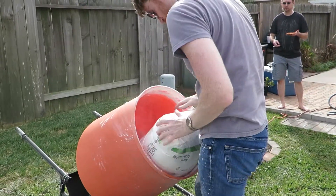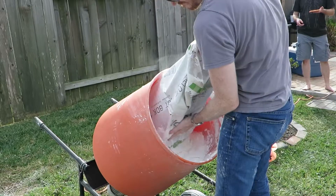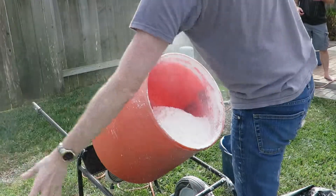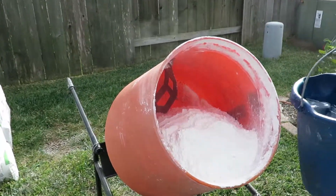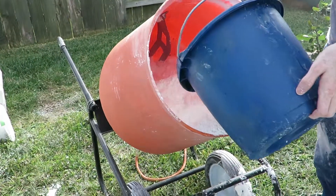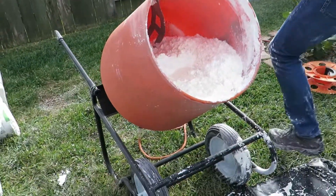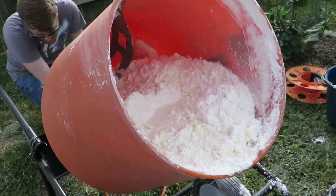Mixing one bag of cornstarch into Oobleck using the cement mixer. I pour in that, then the last bucket, then another, and then start mixing it. Each bucket is a little over two gallons.